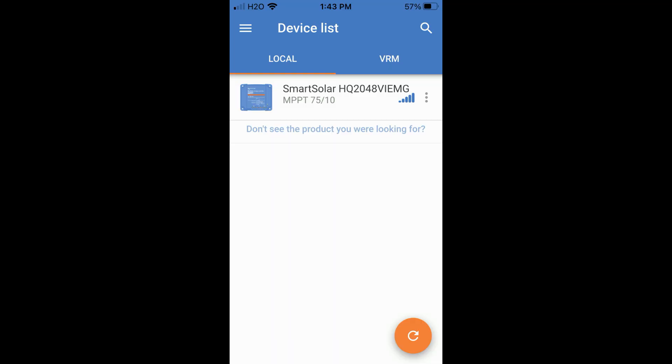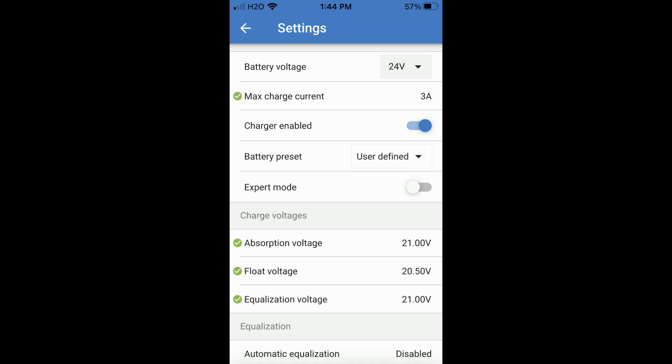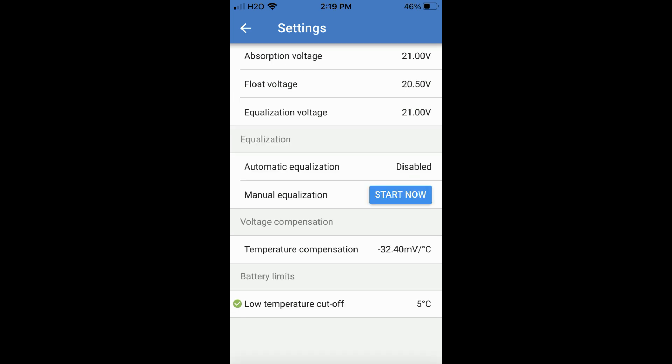We need to configure the MPPT controller using the app on my cell phone. You have to go to settings. You need to set the battery voltage to 24 volts, the max current to 3 amps, and the absorption voltage to 21 volts. I also set the low temperature cutoff.